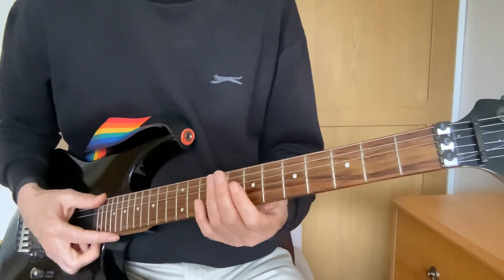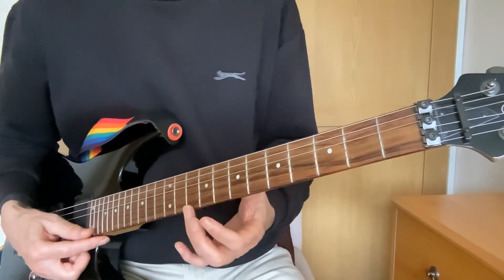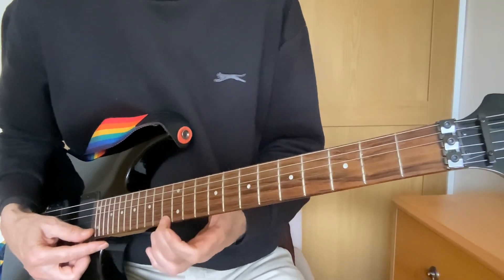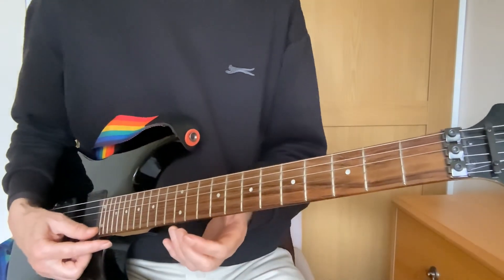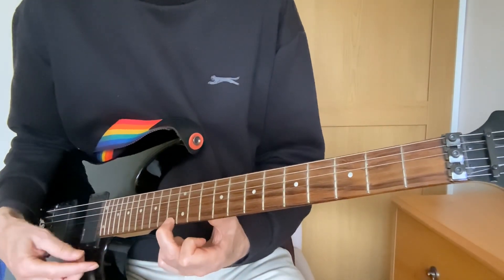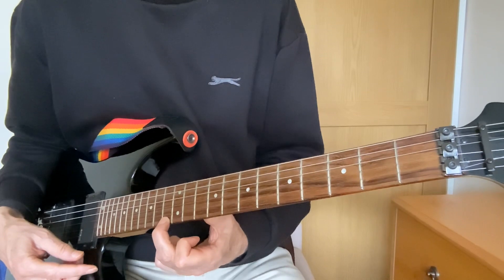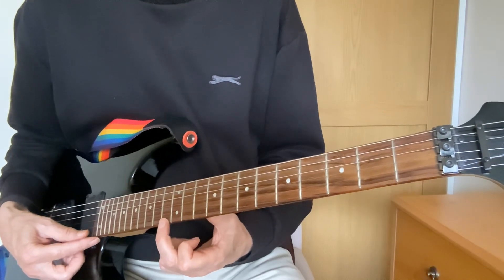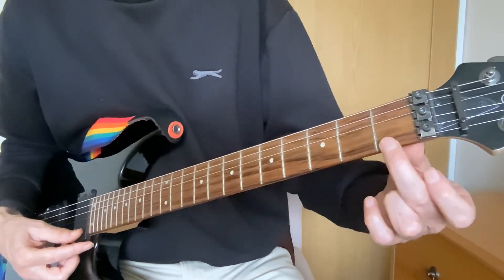Now the next stage: we're going to have a little quiz and see how much of this has sunk in. I'm going to call out a note and play it, and I want you to have a guess at what note it is. Feel free to pause the video and then come back to see if you were right. So if I played on the first string at the 13th fret, what note would I be playing? Pause the video, come back in a moment and I'll let you know if you were right.